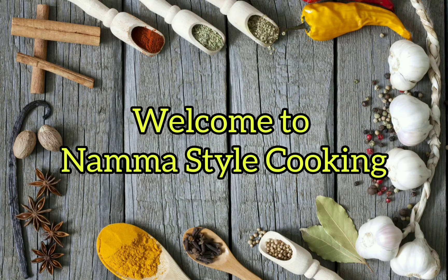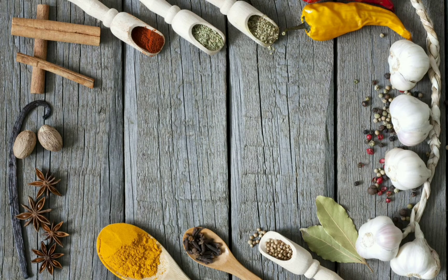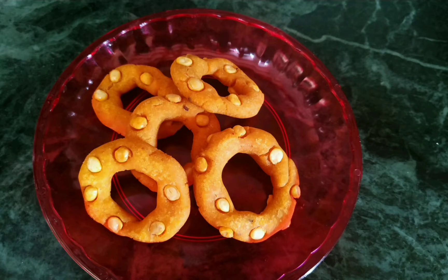Hello friends! Welcome to Namastyle Cooking! In our channel, we will make some good food. Let's see how it is.